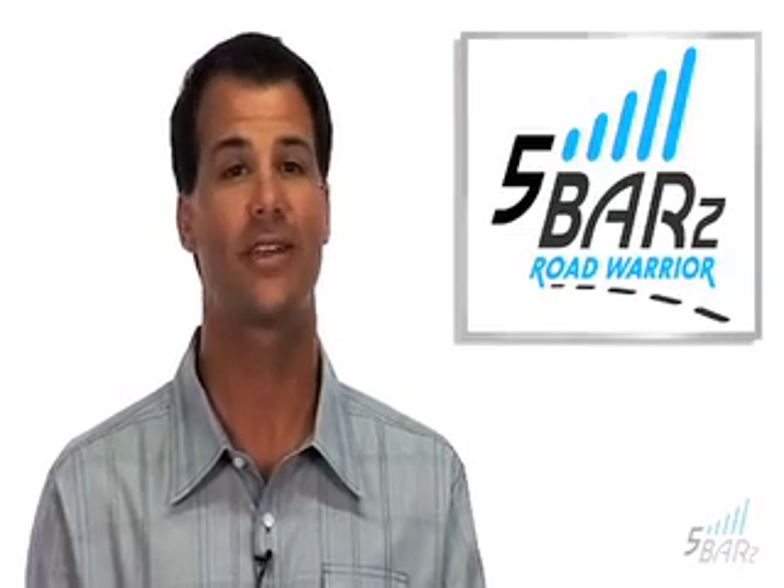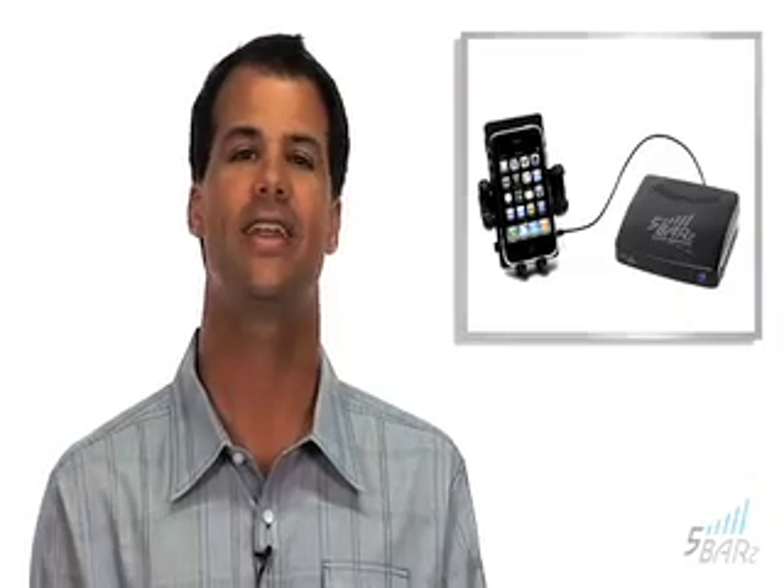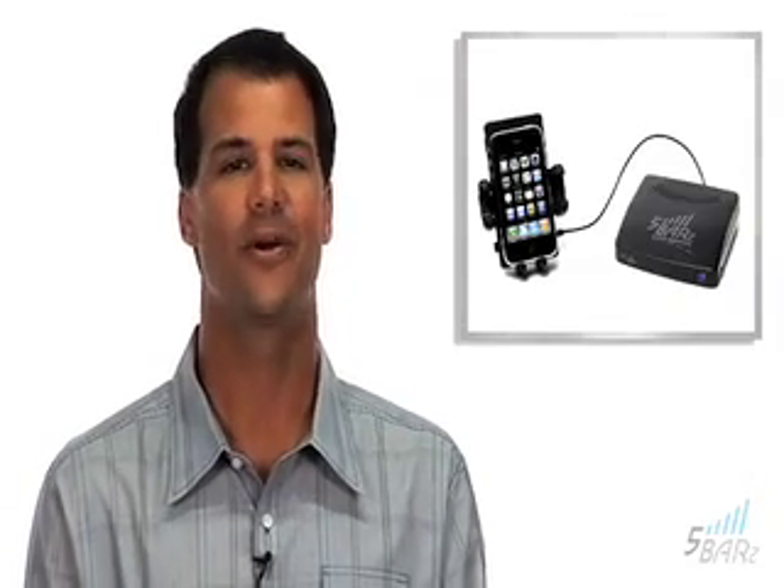Hi, I'm Drew. Let's take a quick tour of how the Five Bars Road Warrior works. First, you need to understand it as a personal cell tower. It will create a full five bars of coverage for you, not the whole home or office.